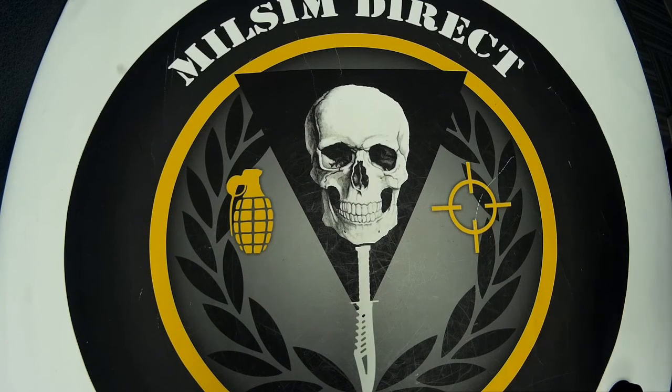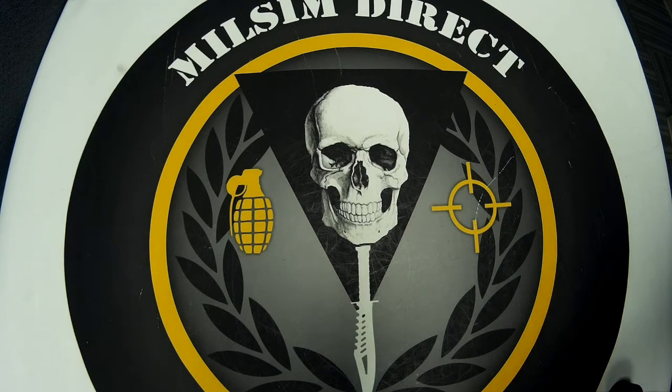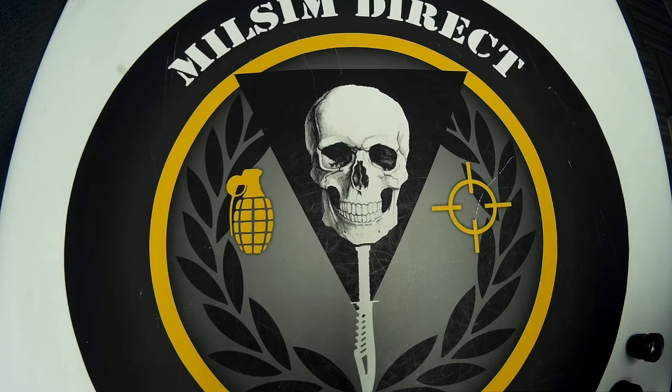Welcome back to Milsum Direct. We're here to take a look at one of our own products that we designed and manufactured right here in the USA — something we definitely think you guys are going to enjoy.